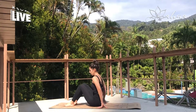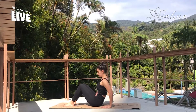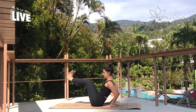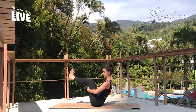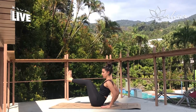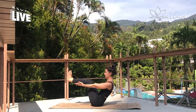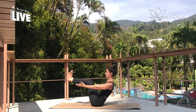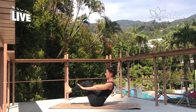Coming into our first pose for core engagement: our boat pose. So trying to flatten the belly, engage the core. Take the hands behind us, lifting the legs and then maybe lifting the arms off the mat, hugging the thighs, bringing them to shoulder height — whichever variation you prefer. Just keep working the chest open and upwards, toes at eye level, and release.